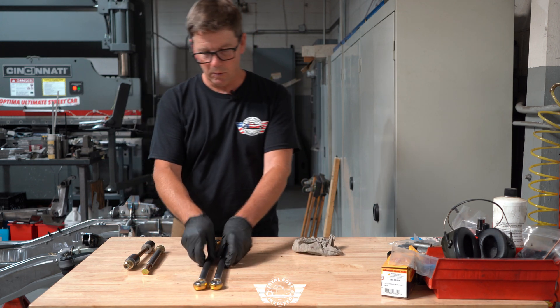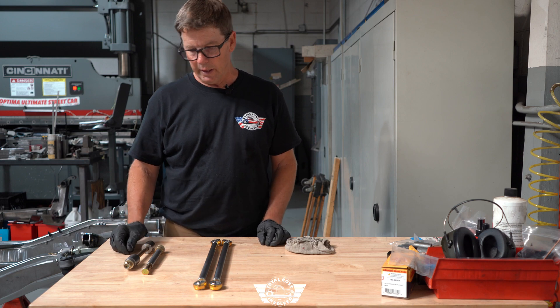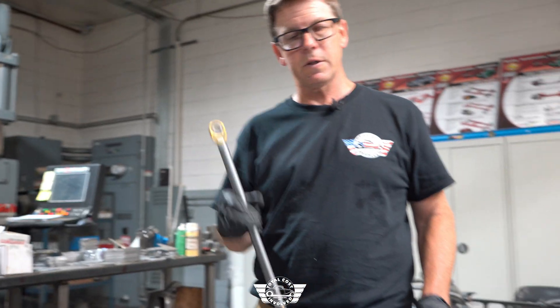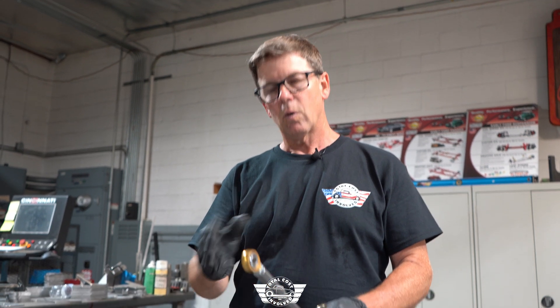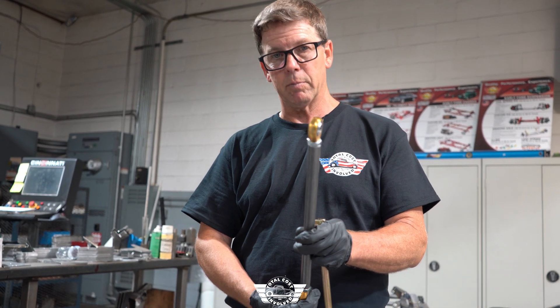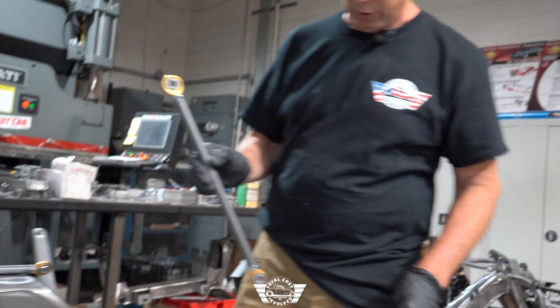Now that we have both of the pinion support tubes assembled, we'll move back over to the chassis and install them on the differential and the torque arm. I'm going to put the bottom in first. What I like to do is make sure that I match the thread on each end — so if it's right, I want right on the top and left on the bottom. Do it however you like, but make sure it's right/right, left/left. It'll make it easier in the future when you're making adjustments.